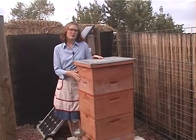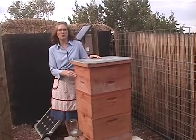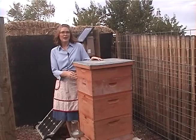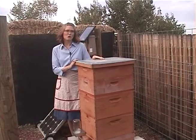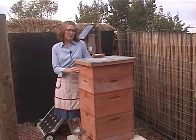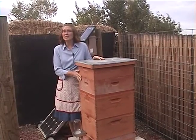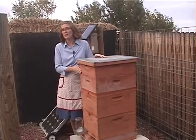Our hive actually swarmed this spring — it swarmed twice in a week, which was quite dramatic. It's natural for honeybees to swarm. After the queen has sort of outlived her usefulness, the worker bees will stage a coup and grow a new queen to take over the hive, and that's exactly what happened. We actually had two queens hatch out, so one swarm left on a Tuesday and the next swarm left on a Thursday. With the bees swarming, we weren't sure we'd get much honey, but we think we're going to get maybe 40 pounds this year, which considering our hive swarmed twice is actually excellent.